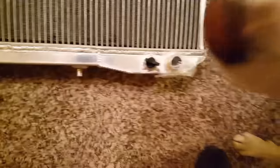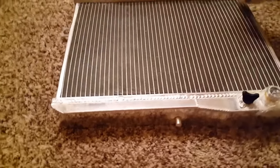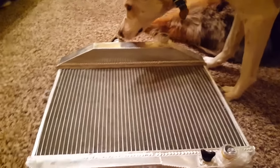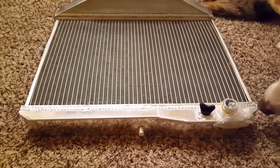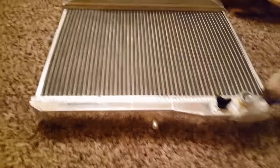There you have it, folks. Original fitment, three core, aluminum, TIG welded, no epoxy — and it's pretty much the thing that comes up on eBay. A new brass and copper, I think that's what they use, costs a fair chunk of change too. Check out the cores here. There's a little bit of a bend as they kind of go up and around.